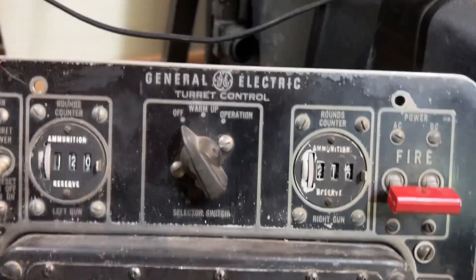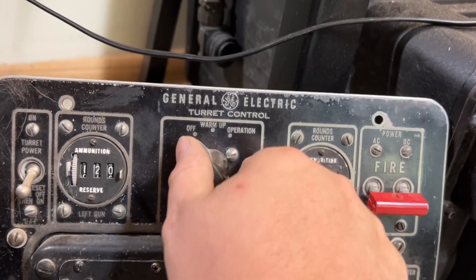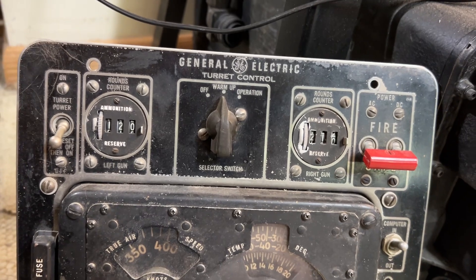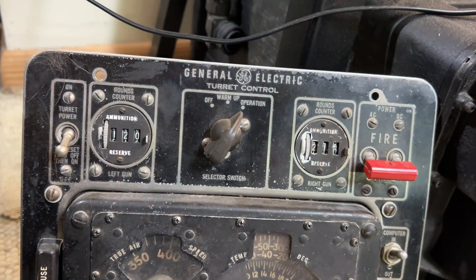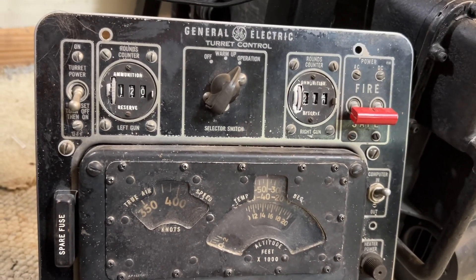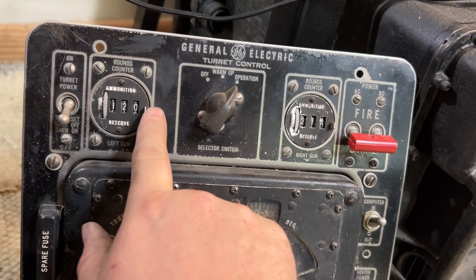The setting would be off. It was a vacuum tube-based system, so this would warm up your tubes — after about five minutes or so, then you'd turn it on to operation. Each turret had two M24A1 20mm autocannon. This is the ammunition counter for either gun.